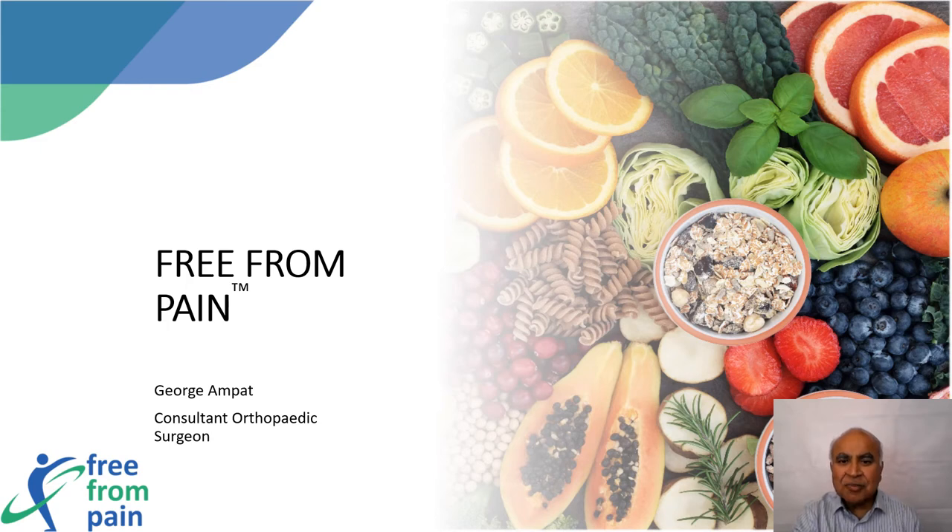I'm a consultant orthopedic surgeon working in Liverpool, United Kingdom. After years of surgical practice, I now devote my time to helping patients obtain relief from arthritic and other musculoskeletal pain without the need for surgical intervention. Free From Pain is a program we have developed to tackle musculoskeletal pain in people aged 60 or over.